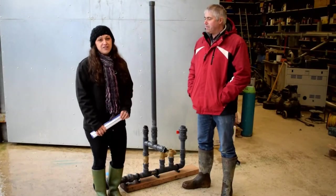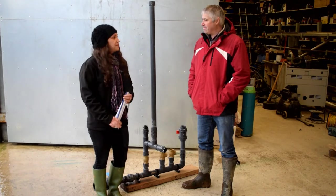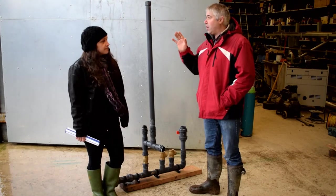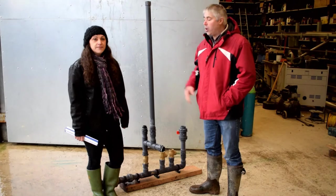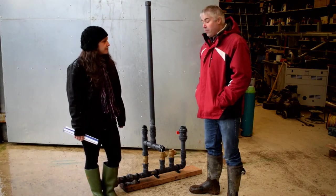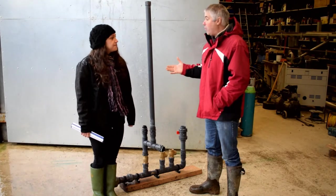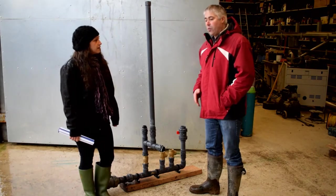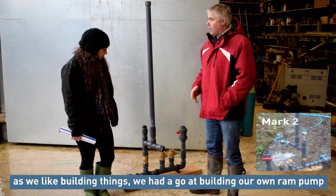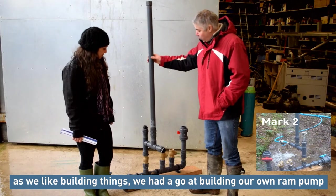Hi, I'm Laura from Water Power Technologies and I'm here with Mr. Julian today to talk about his Papa Pump install. Originally we've been using an electric pump in the main farmyard, but we wanted to revert back to the old well. We looked at other pump technologies because we don't have power down at the well, and we looked into ram pumps. As we like building things, we had a go at building our own.